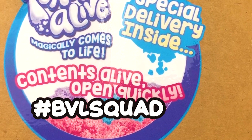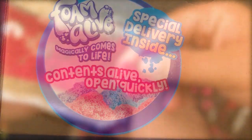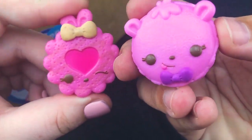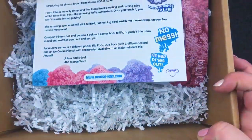Hey BVL Squad, are you ready to find out what's inside this special delivery? Well then stick around. Welcome back to Biggs vs. Lil's Toy Reviews, and welcome if you're new. I'm Biggs. And I'm Lil's. And today we have a super secret special delivery from Moose Toys. Let's find out what's inside.